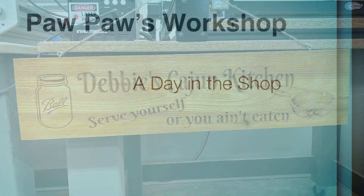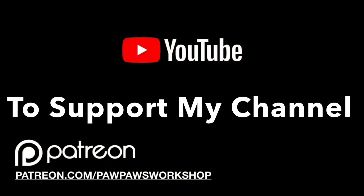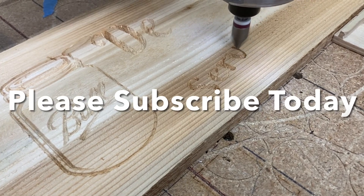A day in the shop with Paw Paw at Paw Paw's Workshop, and today we're making this sign. To support my channel please go to patreon.com/PawPawsWorkshop, and please hit that subscribe button.